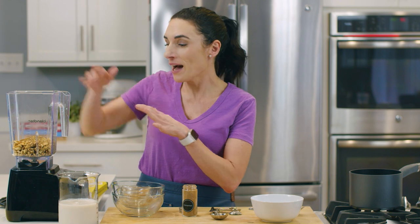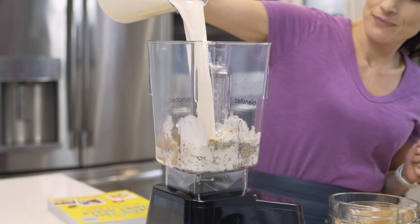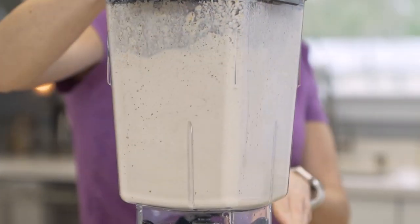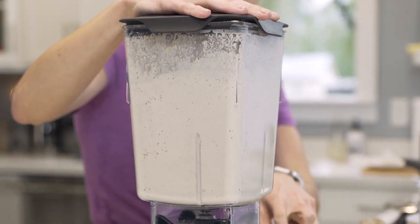The final thing I'm going to add into my blender is almond milk. If you are following the cookbook and want to do a nut-free recipe, you would use a different milk alternative. All we have to do is blend our ingredients in the blender until you have a thick, slightly smooth texture to this hot cereal, but a few chunks remain if you love a little texture to your oatmeal.